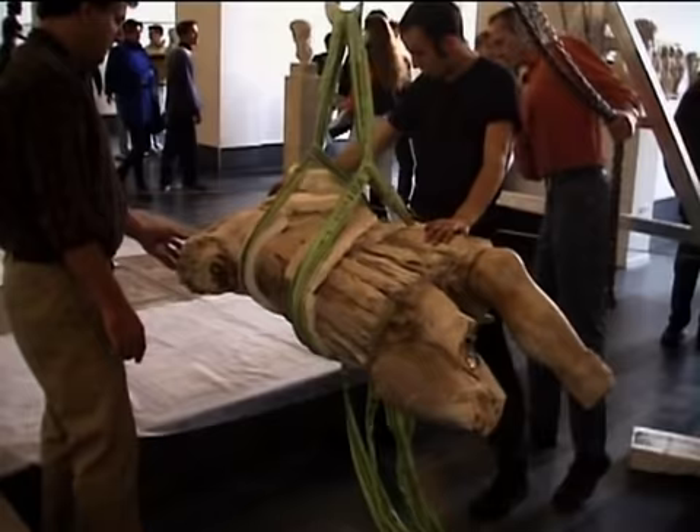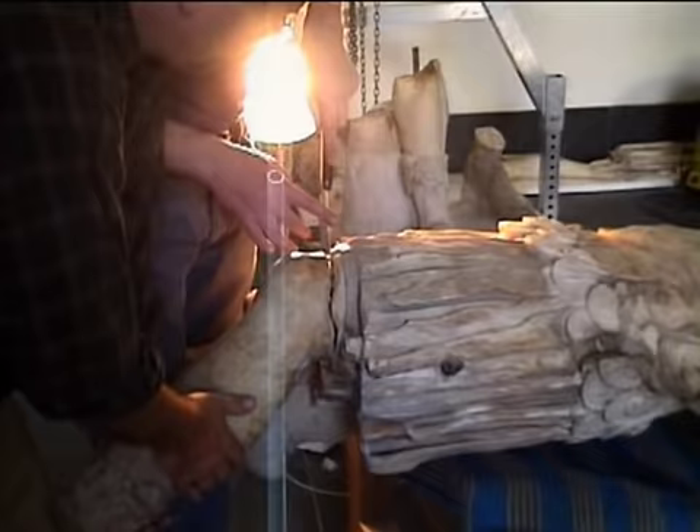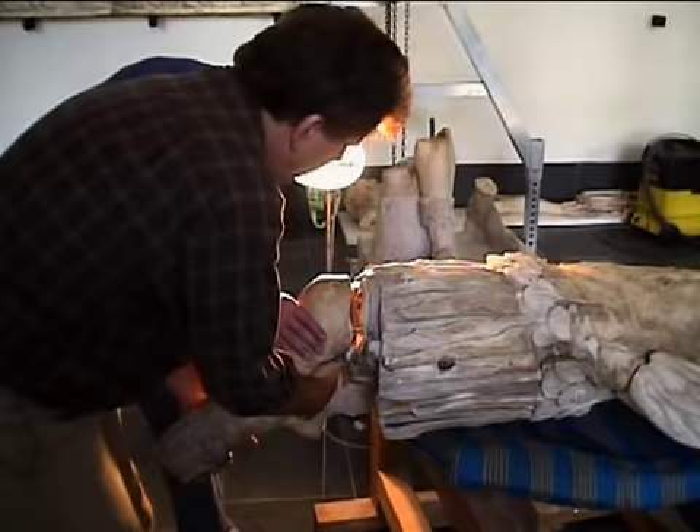The straps are called slings. They help us prepare the torso for crating. We used a fine saw to cut through the interior iron pins put there by a previous restorer. We only had to cut one of the two pins to be able to easily remove the leg.